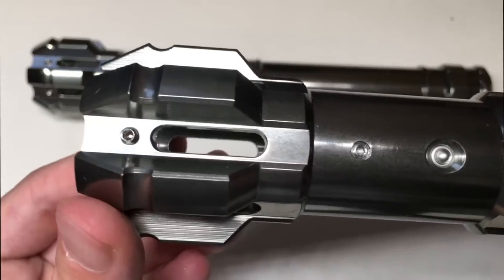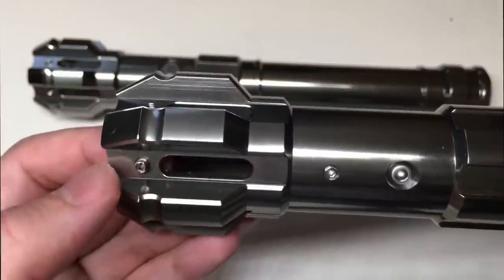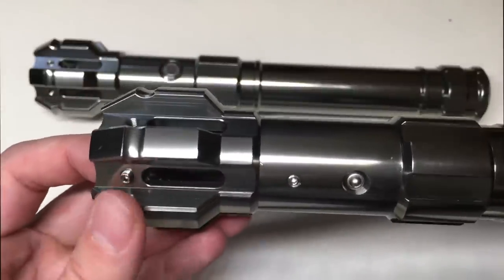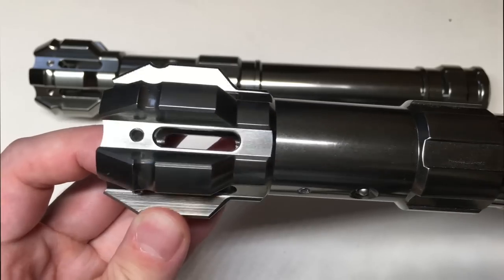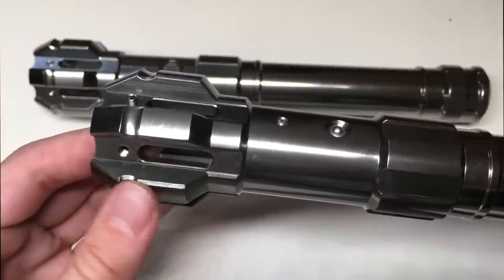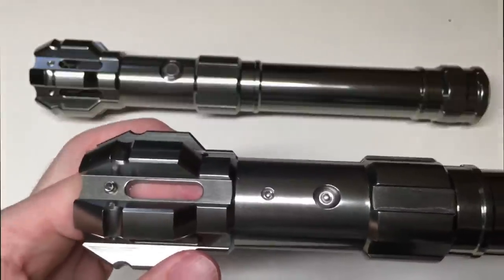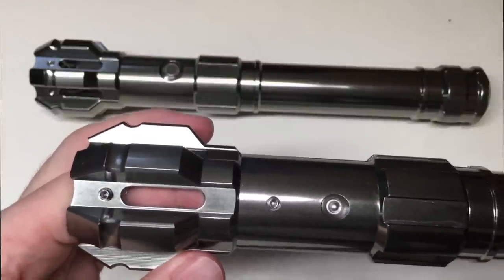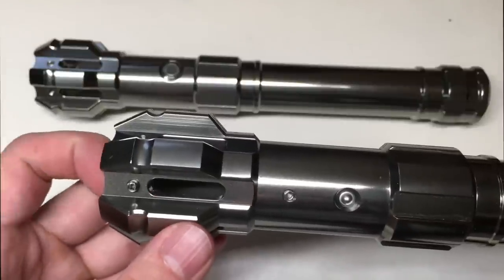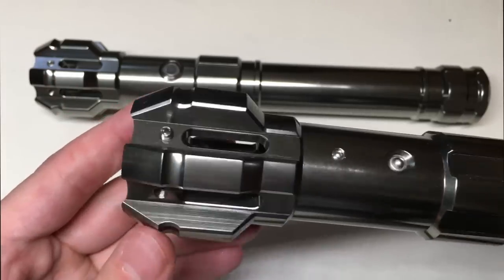Let's take a very close look at the emitter. You can see this first retention screw here is for the blade. It's a nice high, deep blade socket, and that helps to really hold that blade firmly when you are doing heavy dueling with your friends. That's really important for custom lightsabers designed for heavy dueling — you want a good deep blade socket and a good retention screw height that makes sure the blade doesn't slide out and fly across the place.